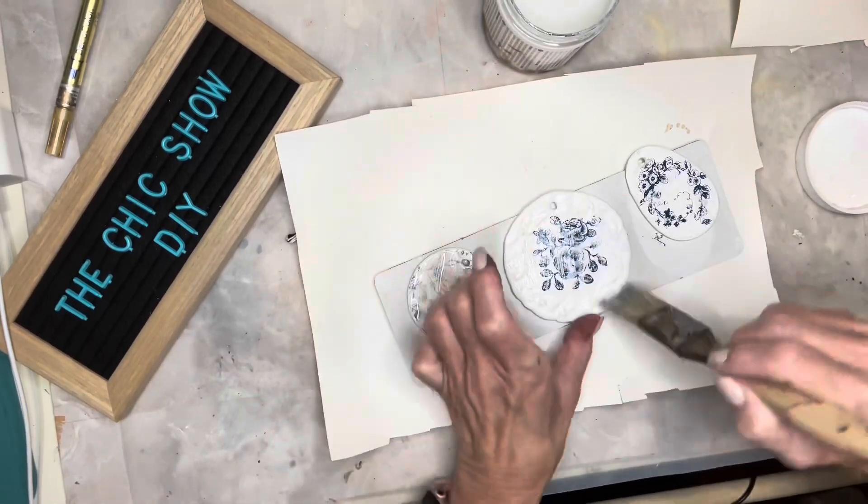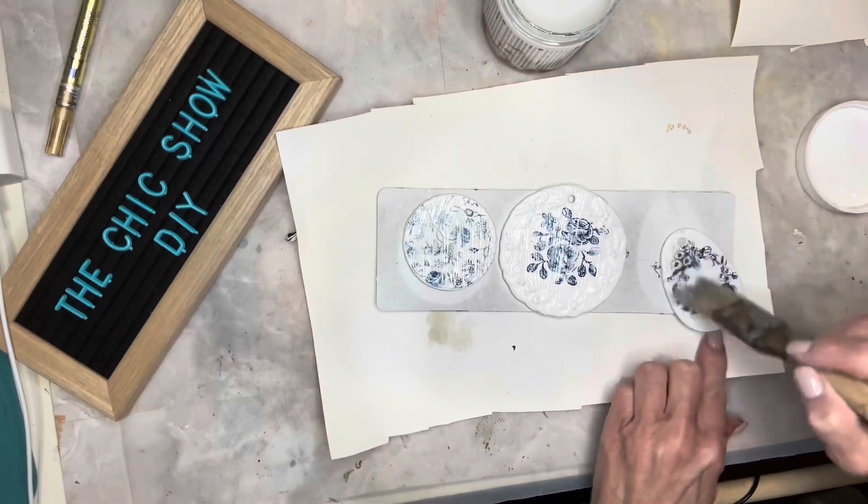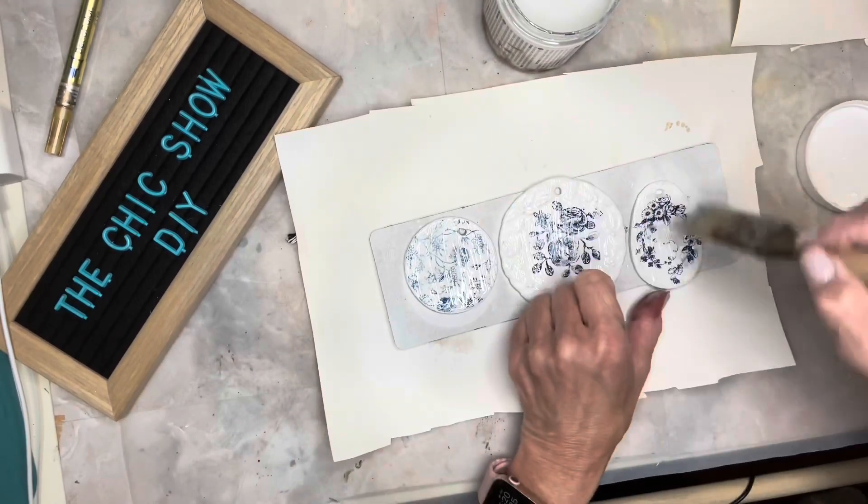One thing I failed to record was using a gold paint pen to highlight the edges of the ornaments as well as the raised parts.